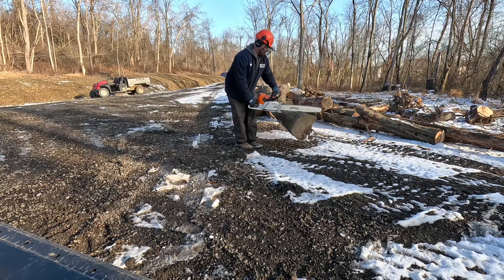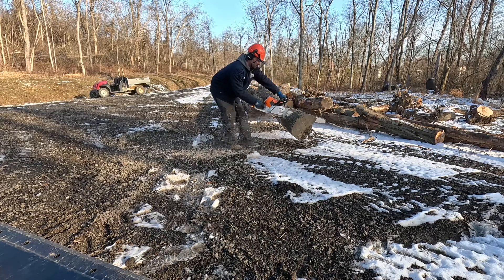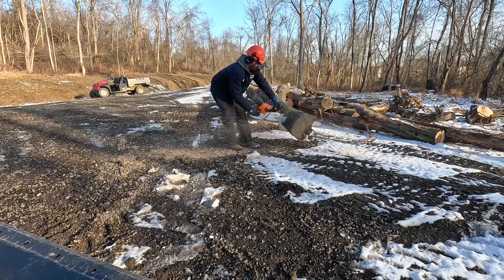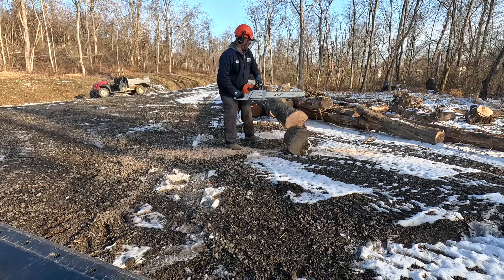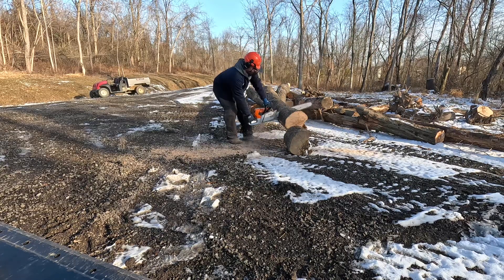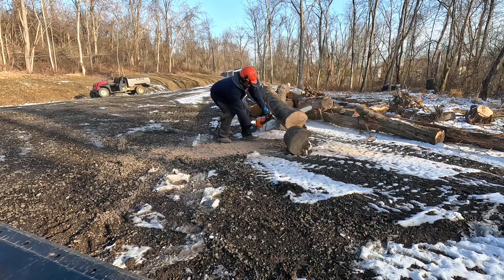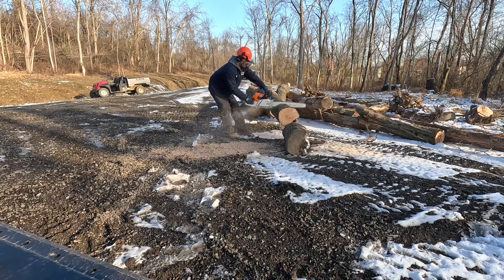There's about two hours on this saw and this is the original chain, so it doesn't cut quite as good as it did at the beginning, but it still cuts pretty good for how big these trees are — they're 12 inches in diameter. We chose to purchase this saw to increase productivity, and when you increase productivity that increases profit.